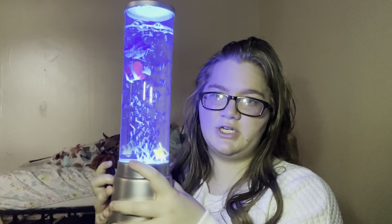I'm going to start with the LED lights. Don't worry, that noise will stop here in a minute. So I got this cool fishy tank. It changes colors.